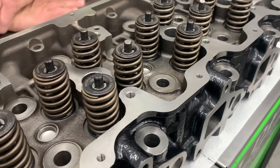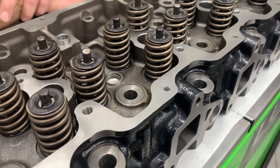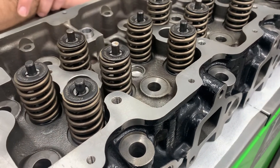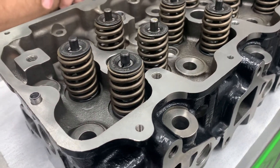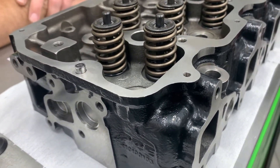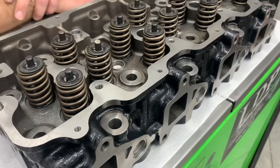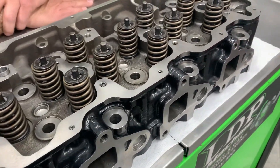These heads are cast right here in the USA from top quality alloyed gray iron, and they are a very nice casting. They are deburred, they have the freeze plugs installed including the ends, so they come as a set, and they also have the rocker shaft and rocker box dowels installed — no need to try to transfer them over from your old heads, which is about impossible to do without damaging them.